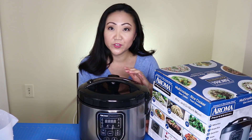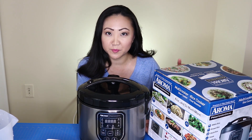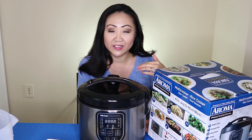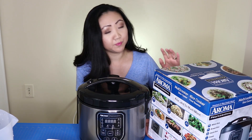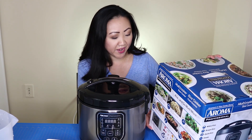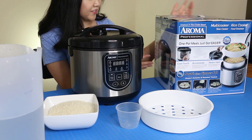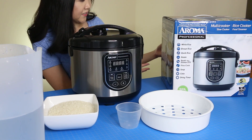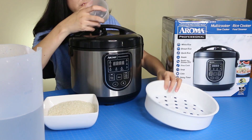You can also slow cook soup and even bake cake — that's the thing I'm most excited about. There's a delay timer, so after this video I'm heading to Walmart and I can set it on a delay timer so the rice will be ready when I get home. It's BPA free, has up to 16 cups cooked capacity, and comes with a five-year warranty.